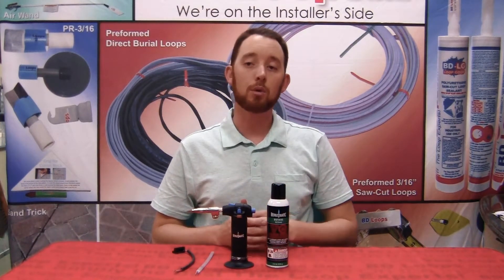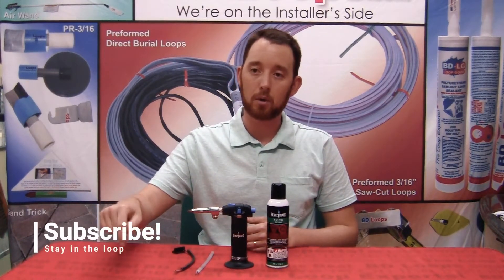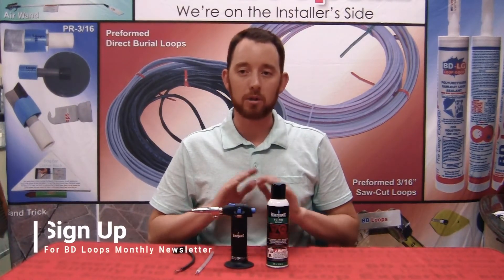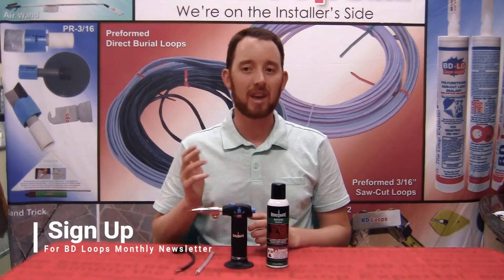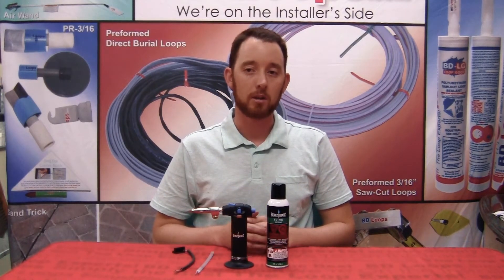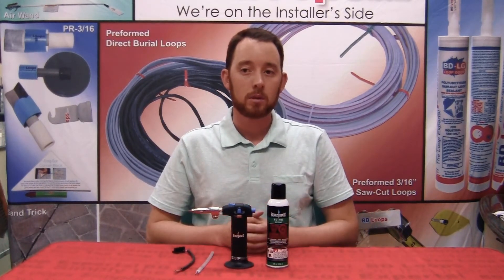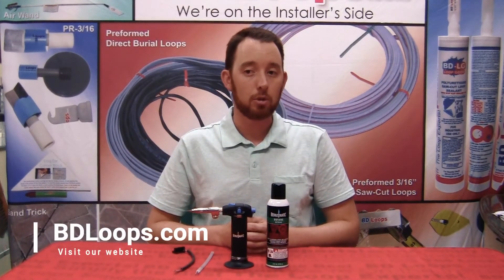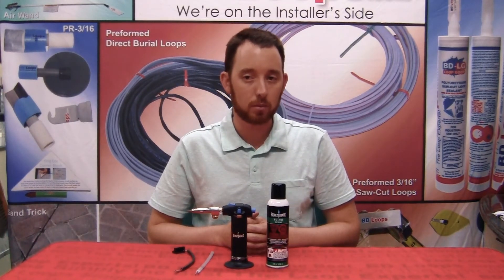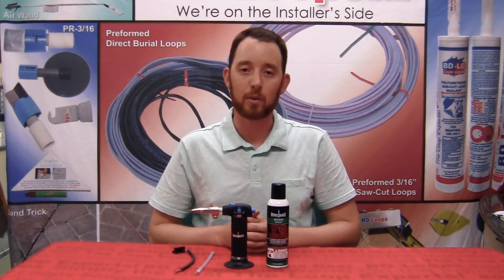Check back often for more loop talk videos, or click the red subscribe button below to stay in the loop. Sign up for the BD Loops newsletter to have all the latest articles, test results, and videos delivered right to your mailbox. A link to sign up will be provided below the description of this video. BD Loops contains a wealth of information all about inductance loops — check out our education and more section to take your installation game to the next level. Thank you for watching.